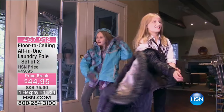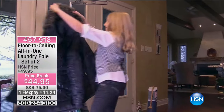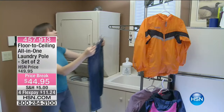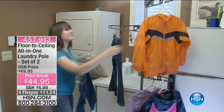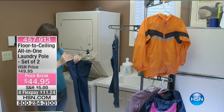It's snowing, it's raining, you come home and your coats are icky. You want to put them out in the mudroom, out front, or in the laundry room, but you need another closet. So what do you do? Do you hire a carpenter? No — all you do is get the floor-to-ceiling all-in-one laundry pole.